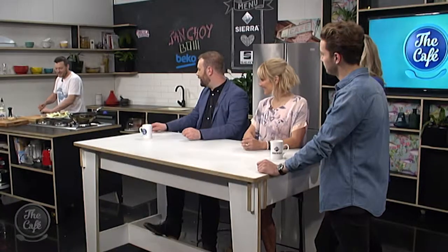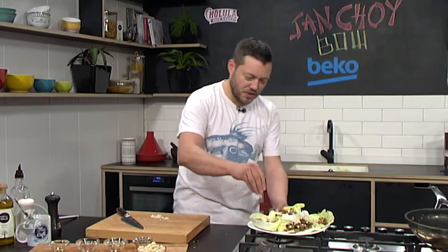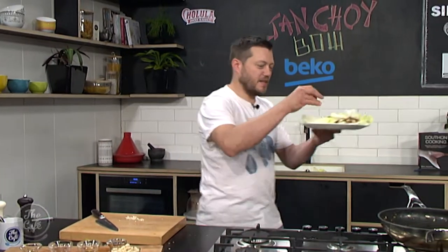The recipe and all the ingredients are on our website so you can try them at home this weekend. Mark, how is the san choy bao coming along? We are ready — just putting the finishing touches on, and it's good to go. Yum, I cannot wait to try that! What's on the menu for Monday? On Monday we've got pork and prawn balls in a broth. Oh, that sounds good!